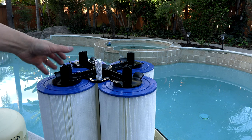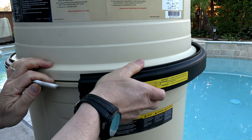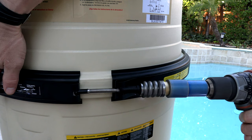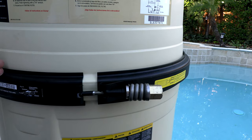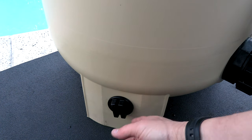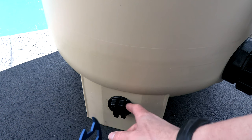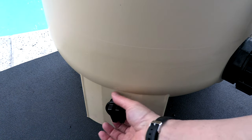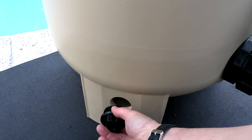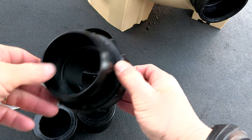The clamp is very easy to get back on — I really like the clamp with the spring barrel assembly. On the side of the filter is a really easy-access drain plug. When you go to clean the filter, this makes it very easy to drain the water out. I really like the convenient location of the drain plug.